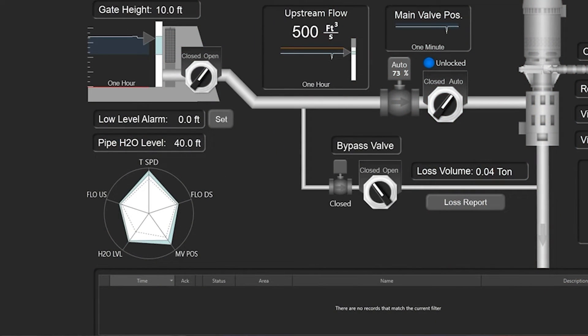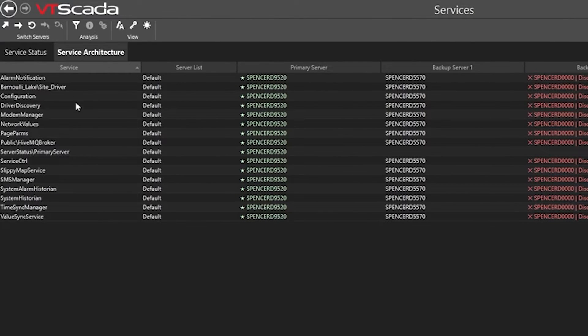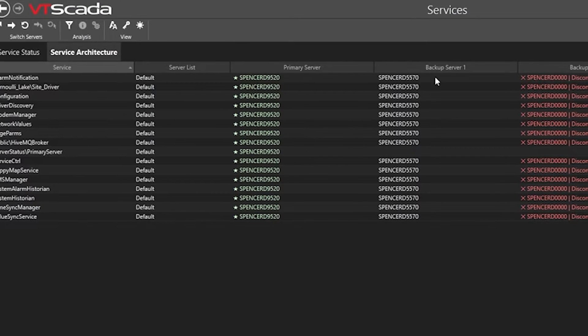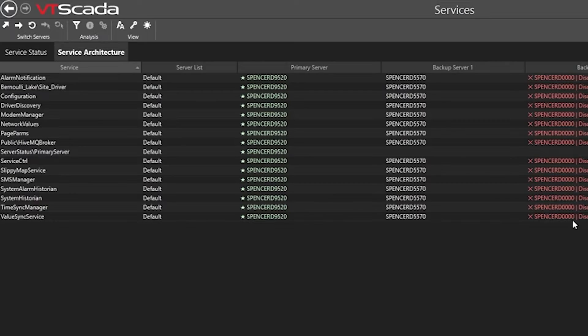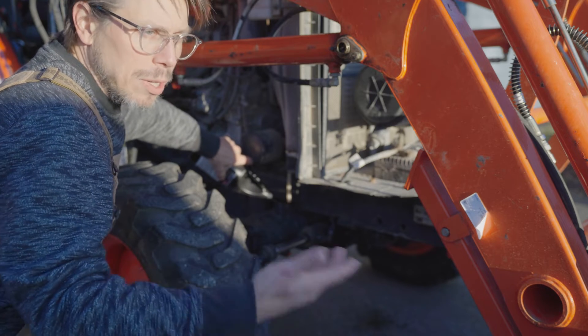In VT SCADA we're going to go over to the services page, and on that page the first thing we're going to do is jump over to the second tab, which is going to show us all of the different services we have running. In the application I'm showing you, you can see we actually have a backup server and another backup server for each of our VT SCADA services, all set up for automatic failover. You'll notice the secondary backup server is offline — that computer is not available — I put that in there to show you what you would see if the computer was completely offline. One of those services isn't actually showing that it will fail over, and that's because it's a workstation tag which is attached to only one of the computers, so that one wouldn't actually fail over — but that's okay because it would be showing you the wrong information if it did.